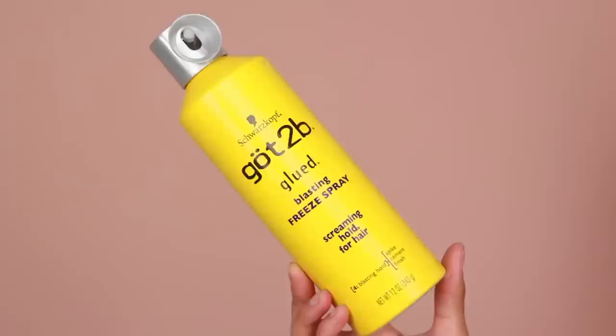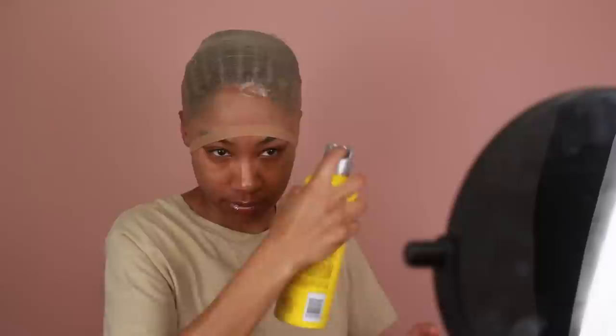I'm just going to start securing the wig cap using my Got2B hairspray. I pretty much do this on every wig cap method that I do — I always go in with my Got2B hairspray.